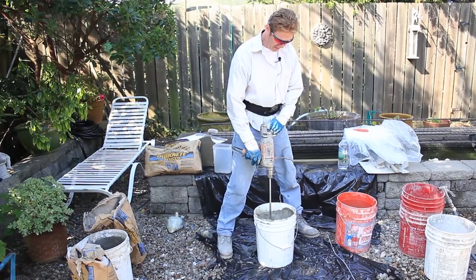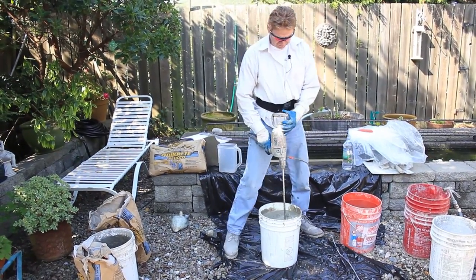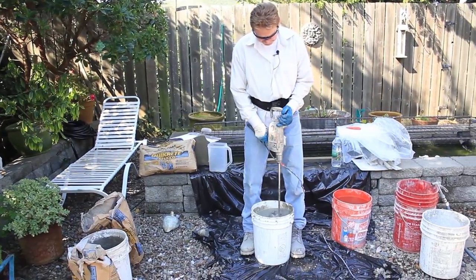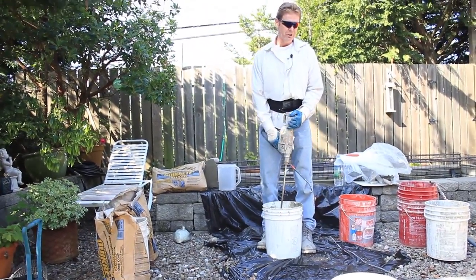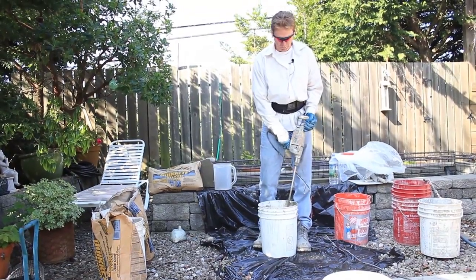Now, this particular stuff has sand in it as well. Everything you need is in this bucket right here — you don't need to add lime. The lime is in it. And if it's a little too rich, a little too sandy, a little too dry, or a little too watery, we improvise.